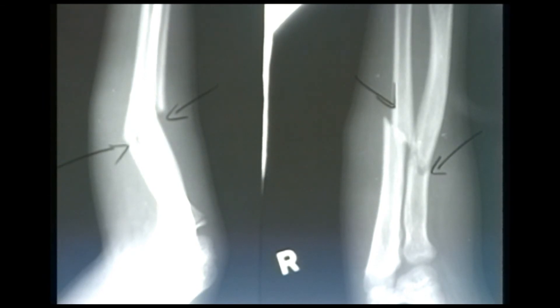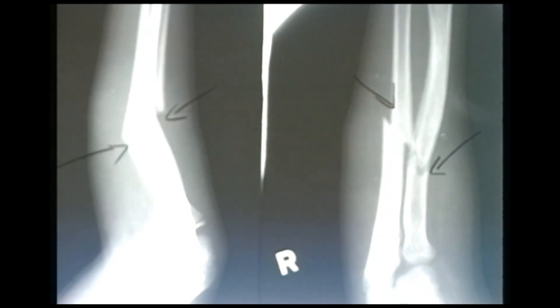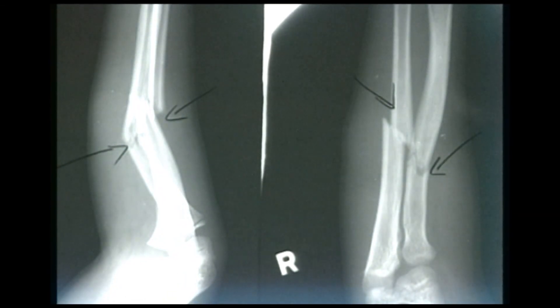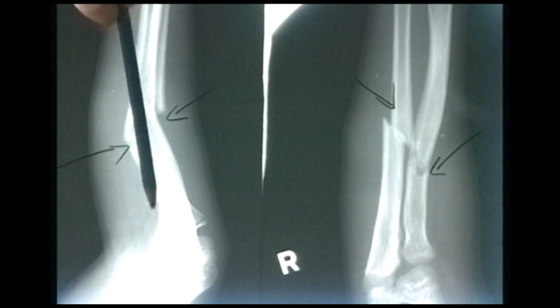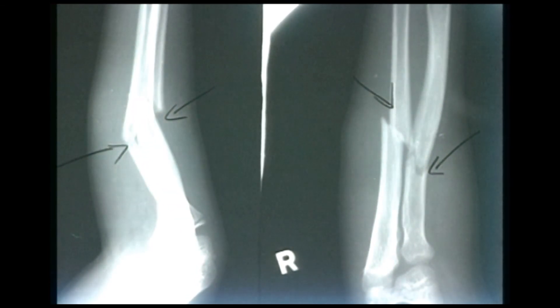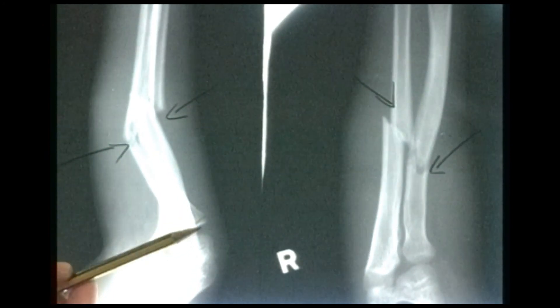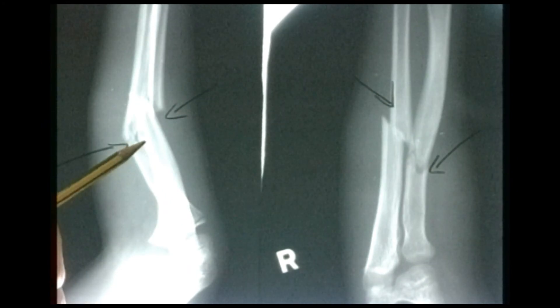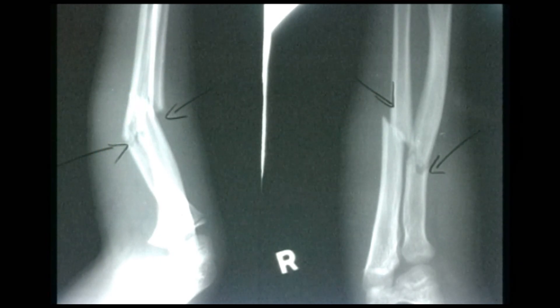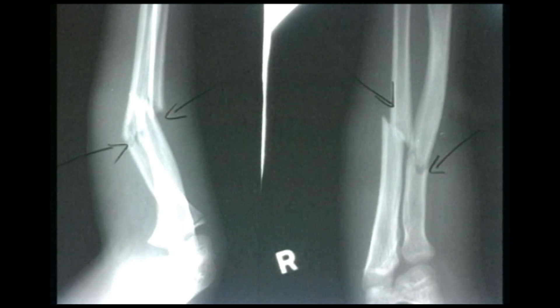This young child was climbing a tree and fell out landing on his right hand, sustaining this injury to the forearm. You can see that both forearm bones are fractured, with quite obvious angulation at the fracture site and an obvious deformity of the limb. By angulation we mean the forearm bones are angled — following the line of the radius, at the point of fracture it suddenly takes a bend and angles dorsally. That needs to be corrected by manipulation and then immobilised in a plaster cast to maintain the correction.